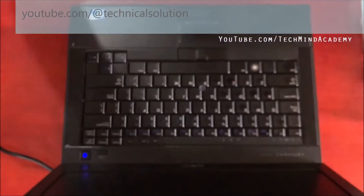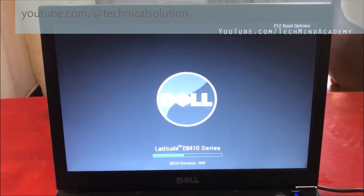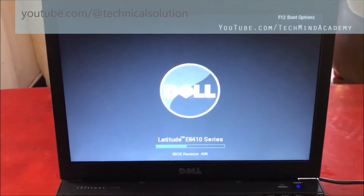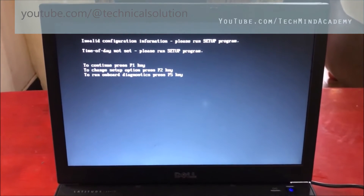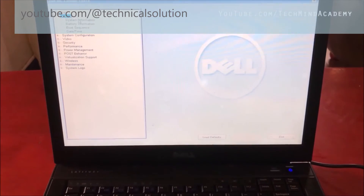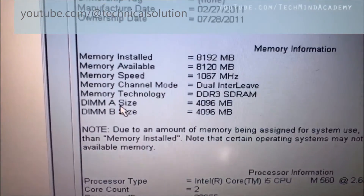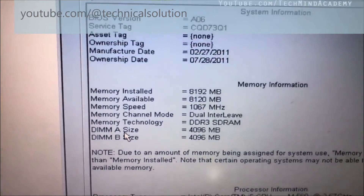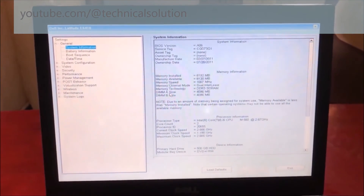It is loading — meaning one or two RAM sticks are working. If two RAMs are not working, the laptop does not open. You can see the BIOS settings. Press F2 to enter the BIOS program, and here you can see RAM A and RAM B — four gigabytes and four gigabytes, total eight gigabytes. Thanks for watching. We cordially invite you to subscribe to our YouTube channel to get new technical updates.